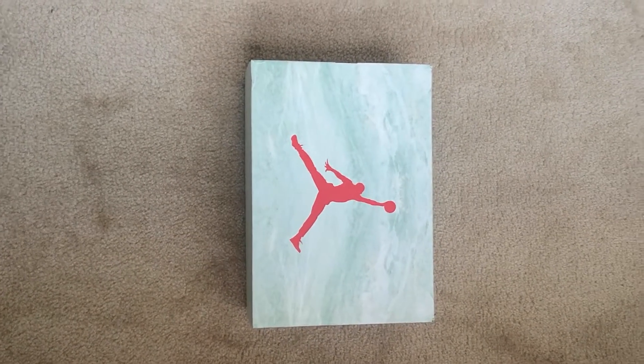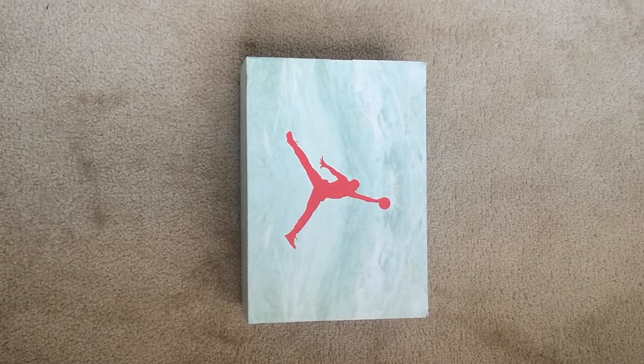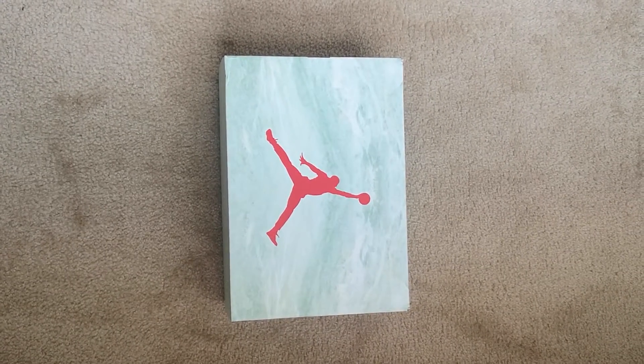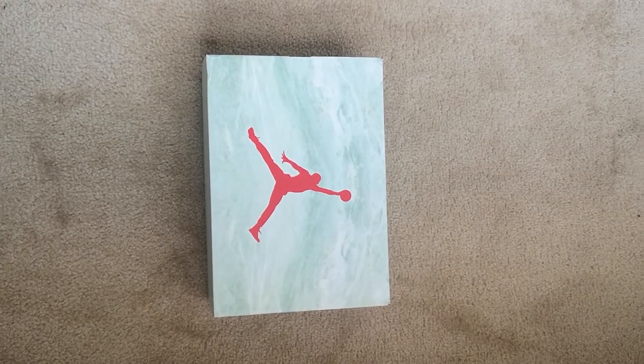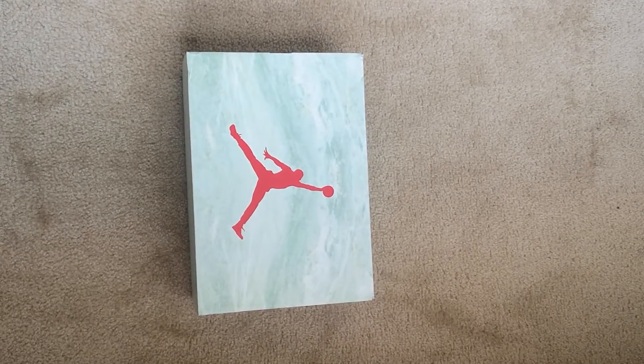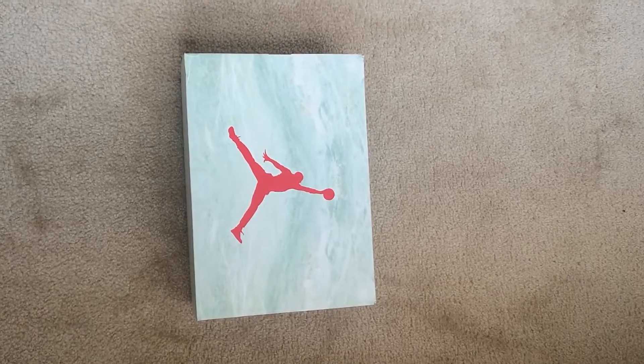What's up YouTube, the boy J Style, only at Sinosa LC on Instagram, at Sinosa LC on TikTok. Today's pickup is the Air Jordan 5 Retro Low Jade.